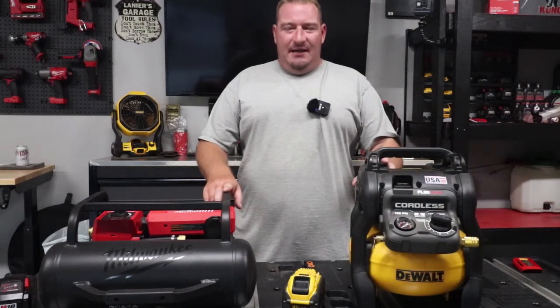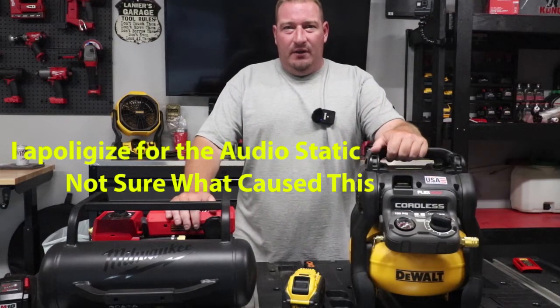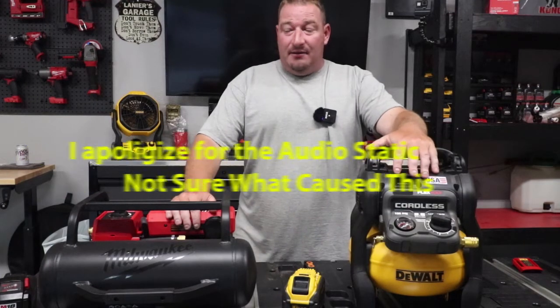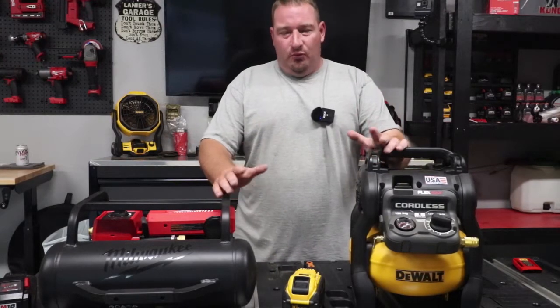We're gonna do a quick video of the time comparison it takes to fill up between the DeWalt and the Milwaukee. The DeWalt is a two and a half gallon compared to a two gallon, but we can still do the math and figure out which one would air up the quickest.